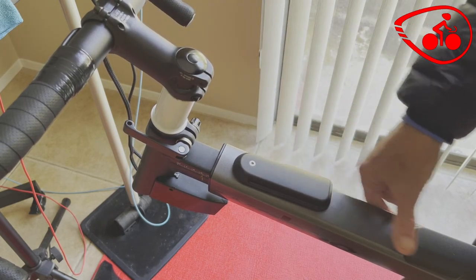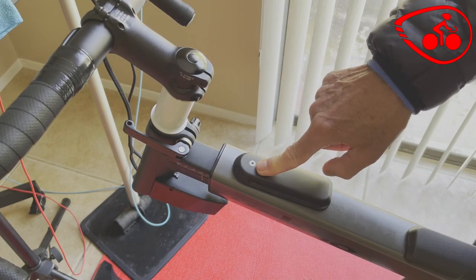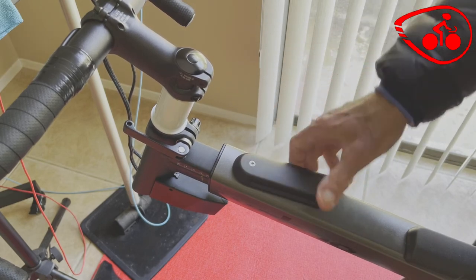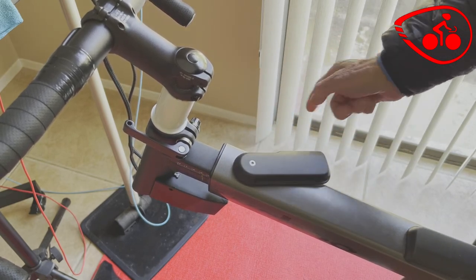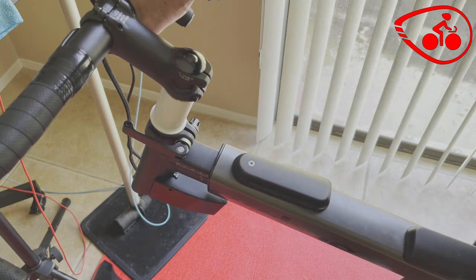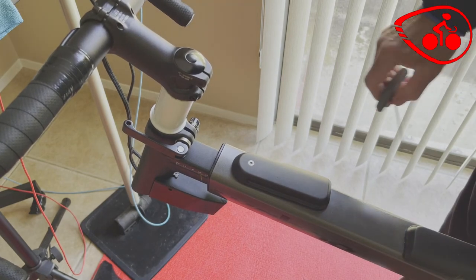I asked Wahoo about how to fix that, and they said this clamp is more than likely too loose. So if you look at it, this is how it came from Wahoo — yes, it's loose, even though it still comes back and loosens up further during the ride.